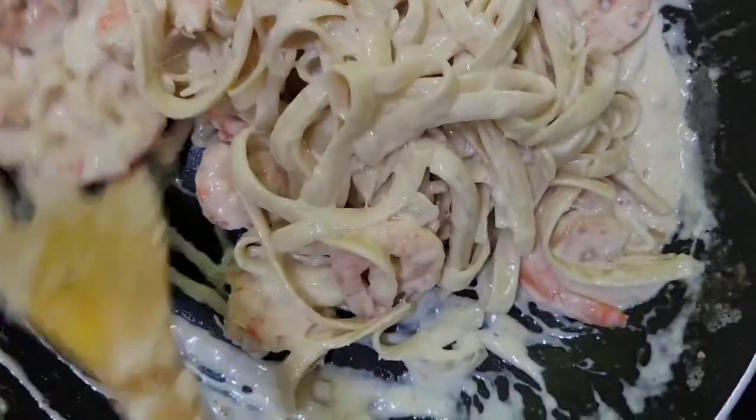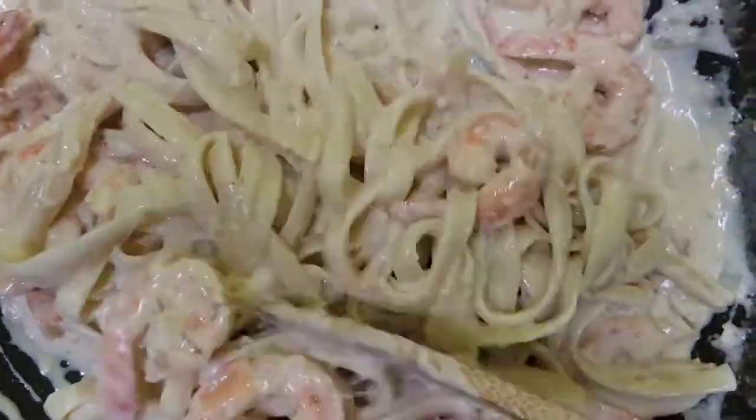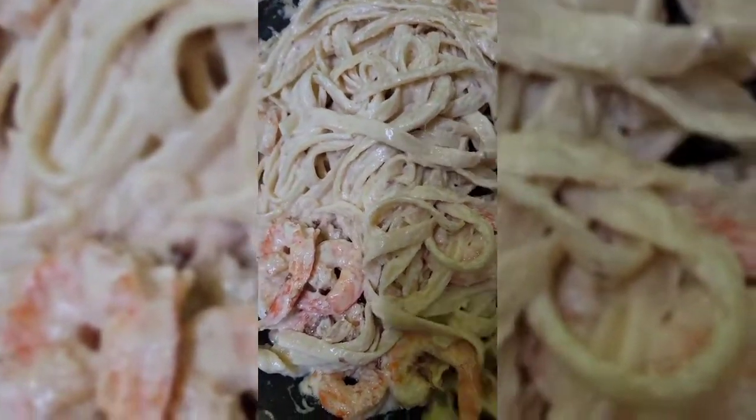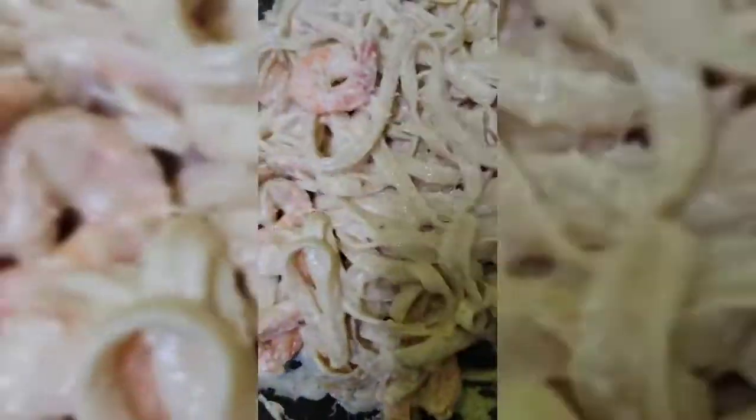Let's put it together. This is the shrimp alfredo sauce with the shrimp. Mmm, so good.